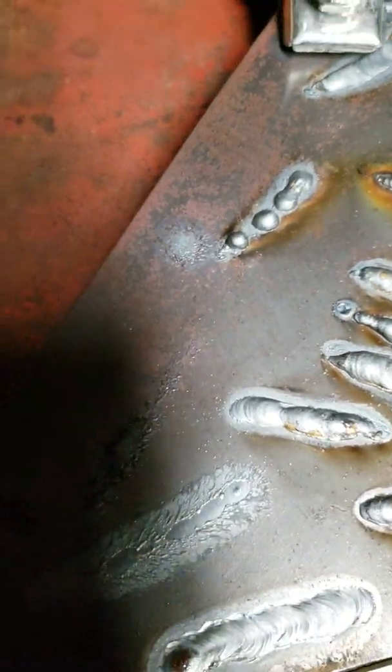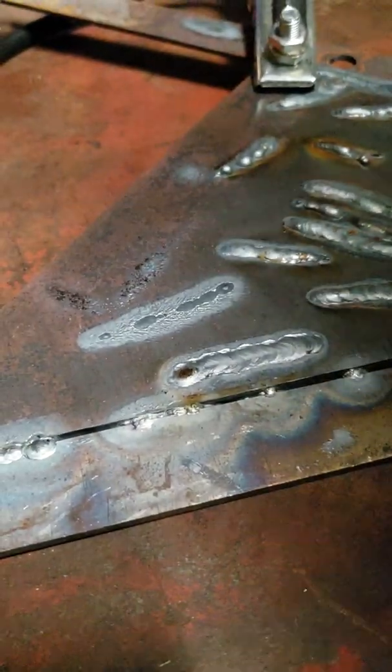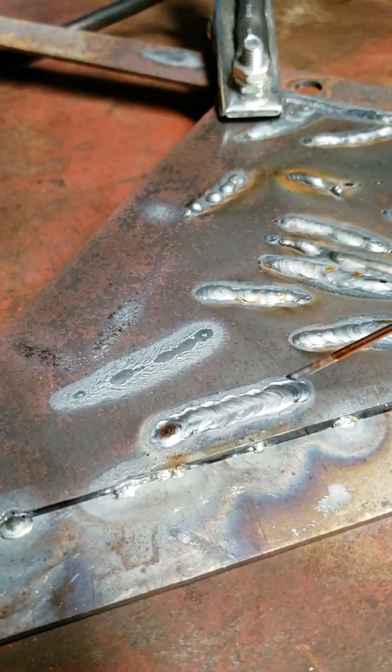But again, I'm just practicing. Some of these welds on here, you know, they look like this and don't look very good. So that one's all right, but I still got a long way to go.